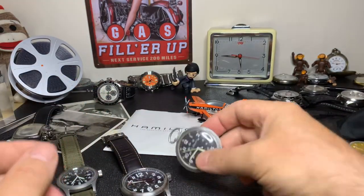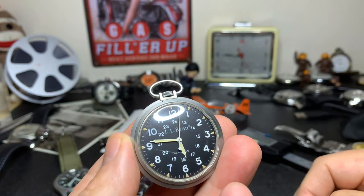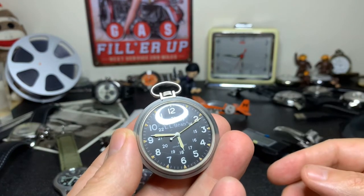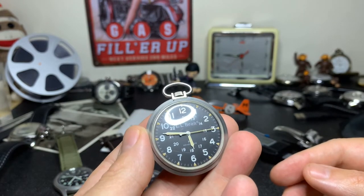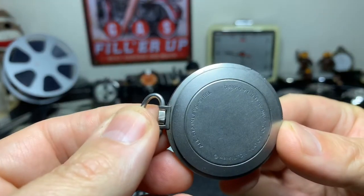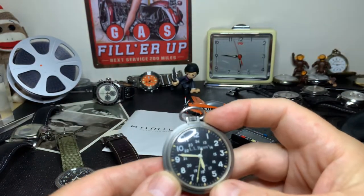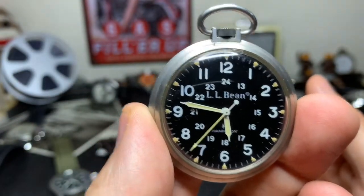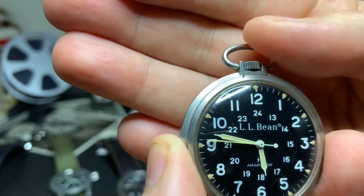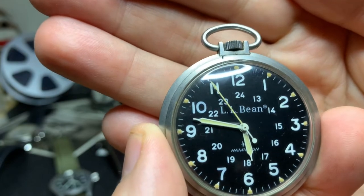Now there's another watch I want to show you quickly — these are getting really pricey. This is the L.L. Bean model. It comes in a lot of variances with different names; some will say Hamilton, some will say L.L. Bean, which was a sporting goods manufacturer back in the day. This one has just an acrylic crystal on it, and it's a screw-down case back, so you have to rotate it to get it off. Typically these go anywhere from about three or four hundred dollars up to a thousand dollars depending on condition. This one is in very, very good condition and it's all original — nothing's been replaced. If you find one you can pick up for three or four hundred bucks, jump all over that.